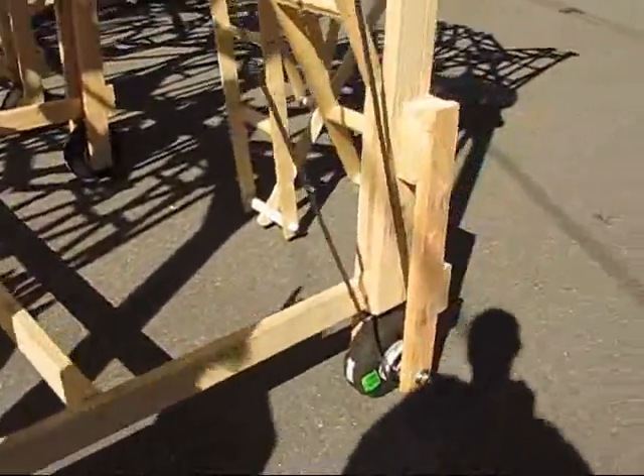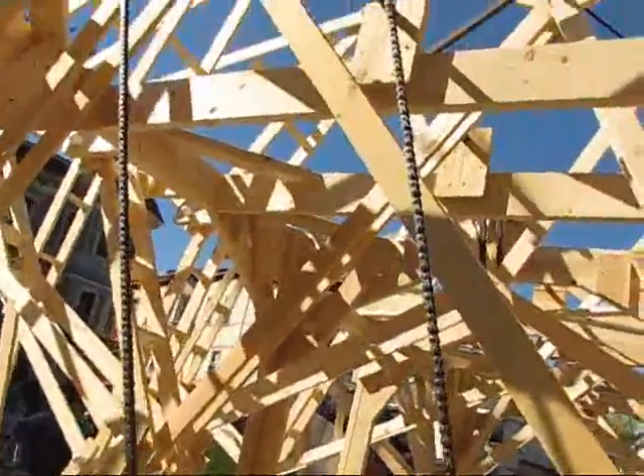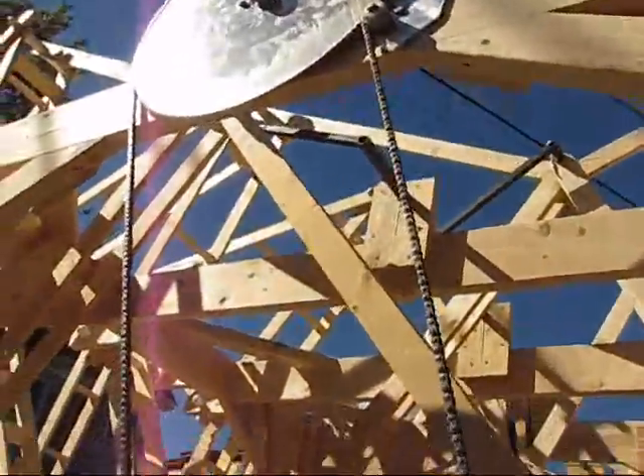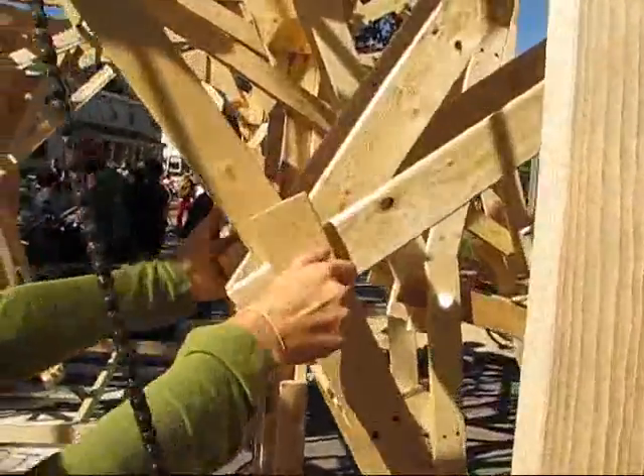After we built it the first time, there were a number of reasons why it wasn't load-bearing enough to walk on its own. The legs are too narrow, and the joints are actually too loose — they give too much sideways.